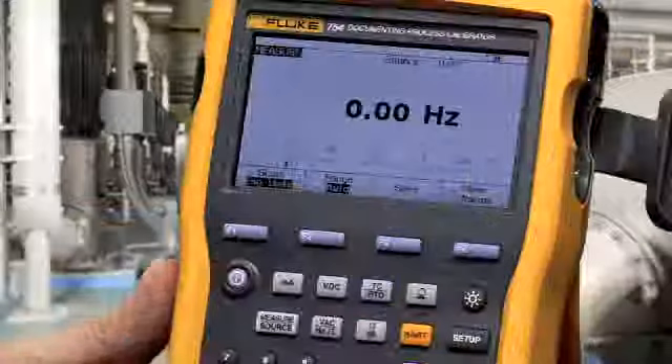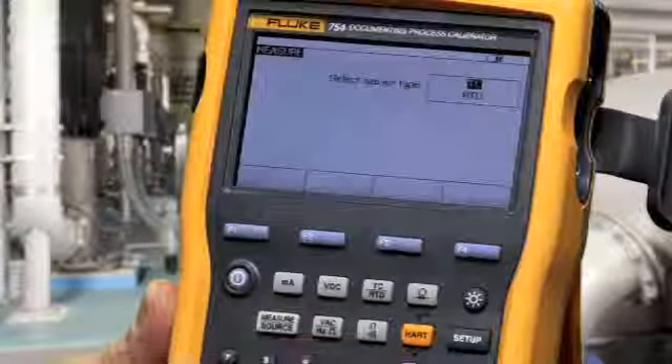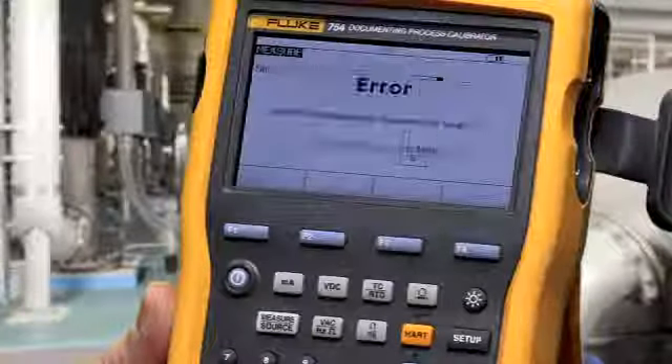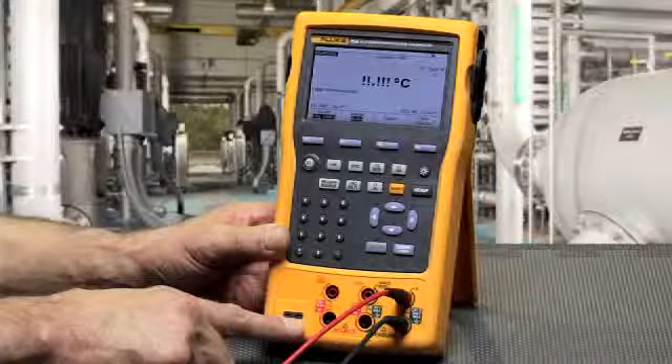To measure temperature, select thermocouple or RTD. Press enter to make your selection, then select your thermocouple type and press enter. Make your connection for thermocouple via the thermocouple mini connector.